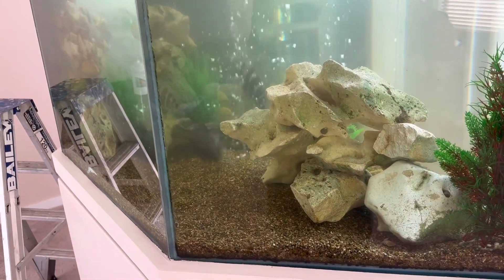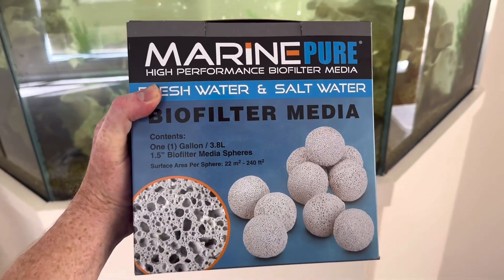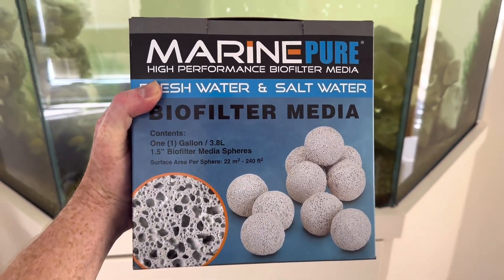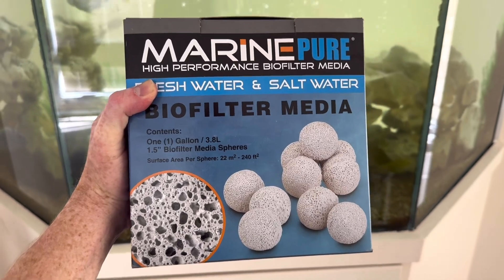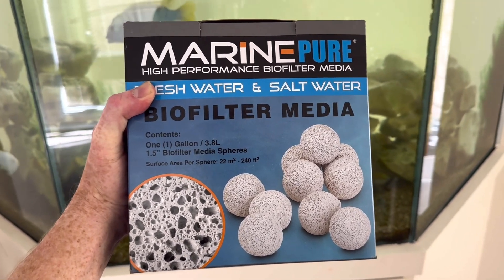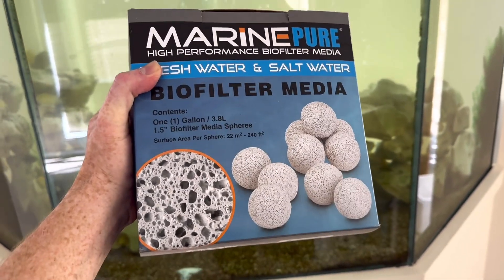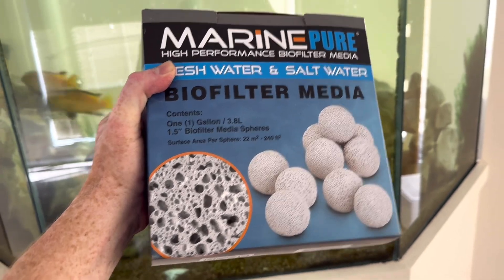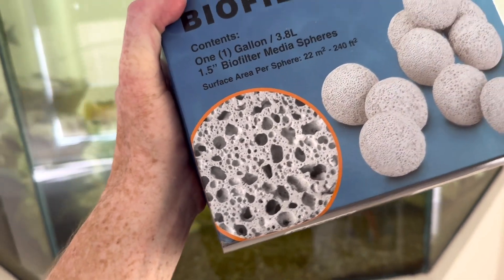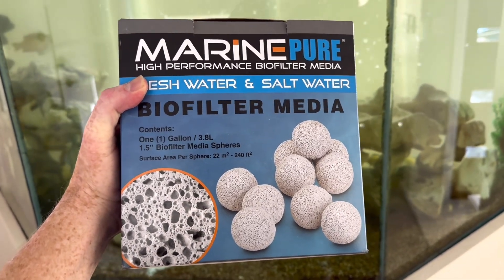Considering this aquarium is going to be at maximum capacity, I would consider putting some more marine pure balls in the filter. The more balls you have, the more biological capacity you can have, and that can absolutely help — it's very important. This media is never washed in tap water, only water from the fish tank. If you're ever going to buy media, this is the one you want, as it's done all the research for the ratio of surface area for parallel denitrification.